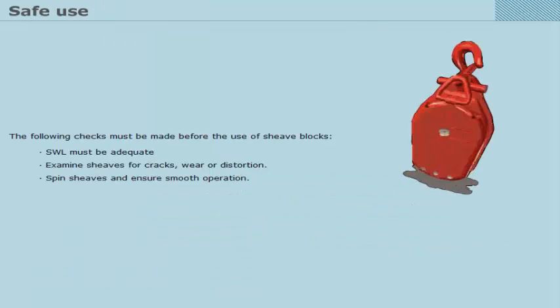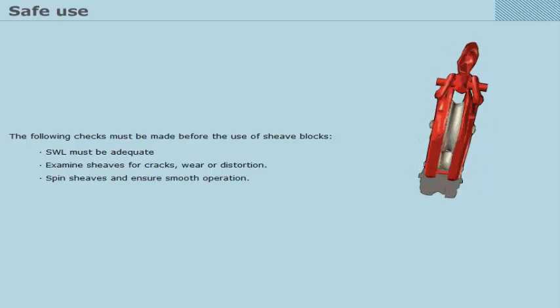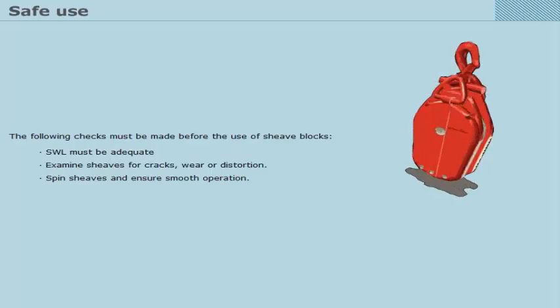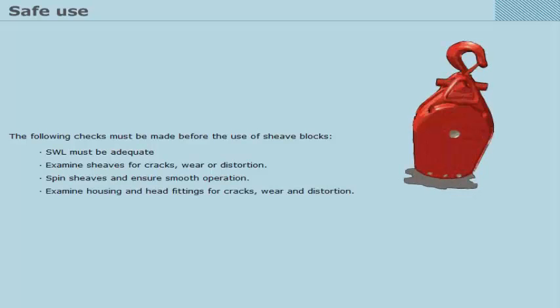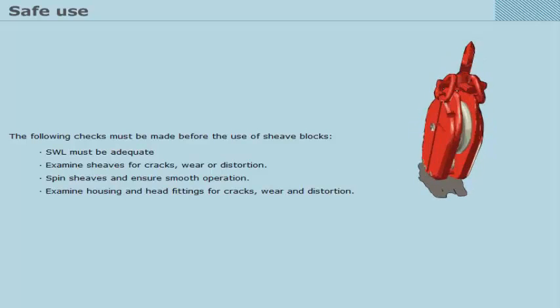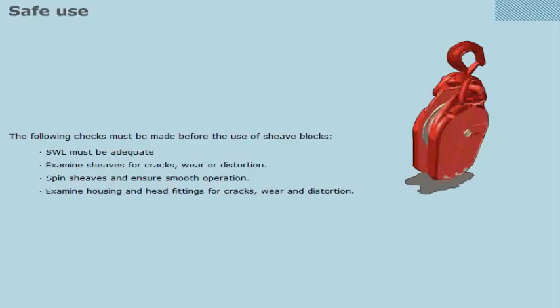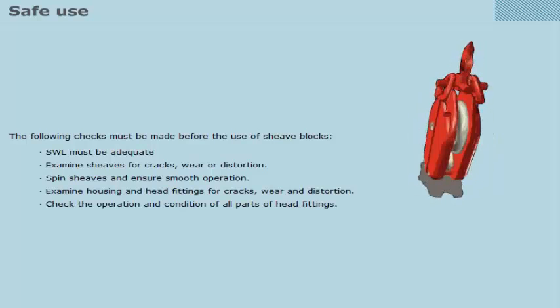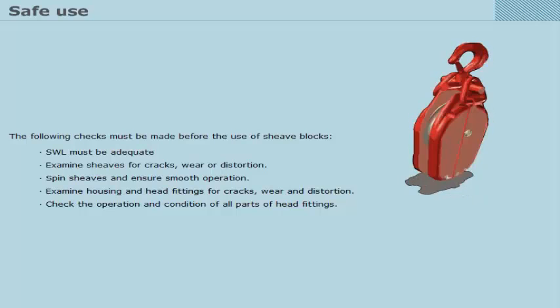The following checks must be made before the use of sheave blocks. SWL must be adequate. Examine sheaves for cracks, wear or distortion. Spin sheaves and ensure smooth operation. Examine housing and head fittings for cracks, wear and distortion.